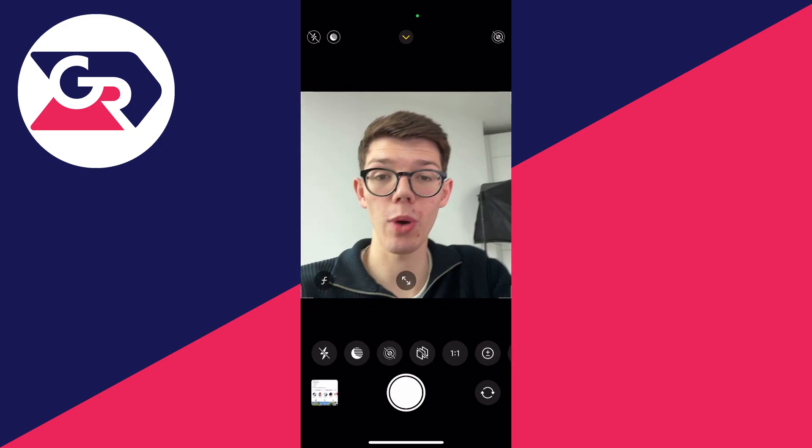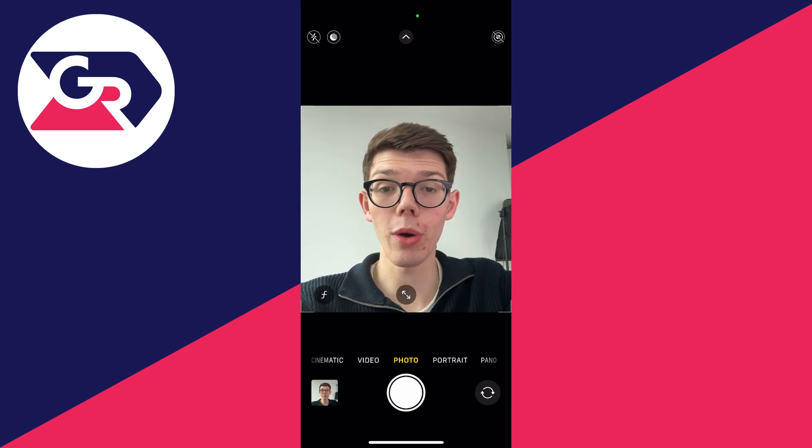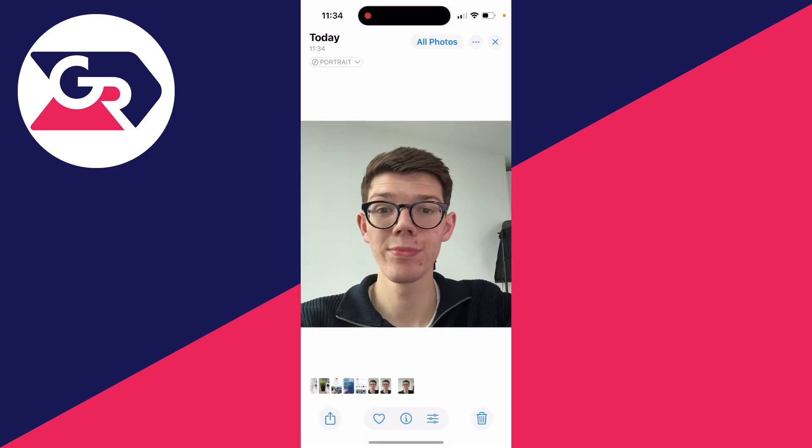We're now taking a square photo. Go ahead and take the photo, and after you've taken it make sure you're happy with it.